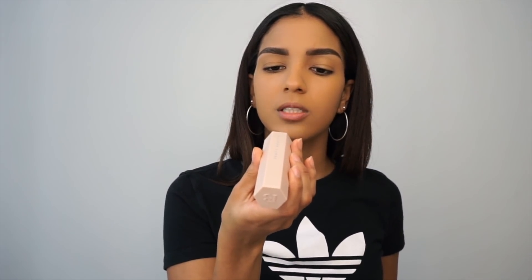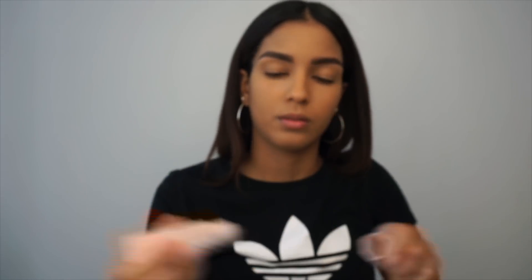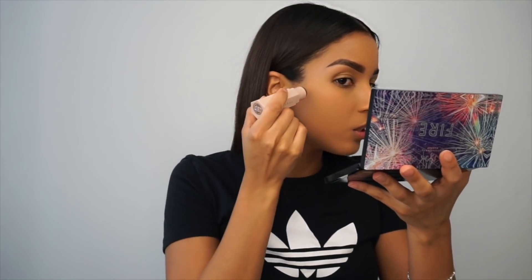I'm looking for a new concealer right now, so I'm open to any suggestions — just let me know. Now I'm going to go in with the Fenty Beauty Matchstick in Truffle. The way I like to contour, I like to do this — I feel like I can find my cheek hollows better.